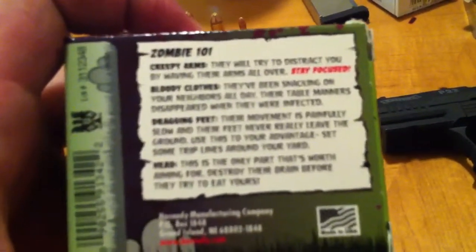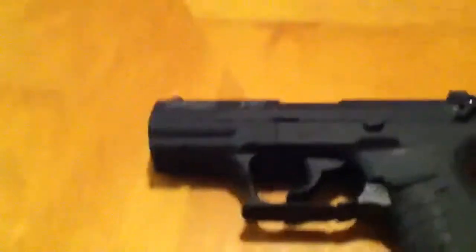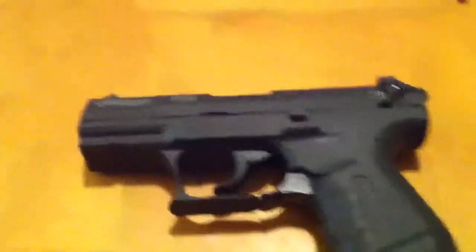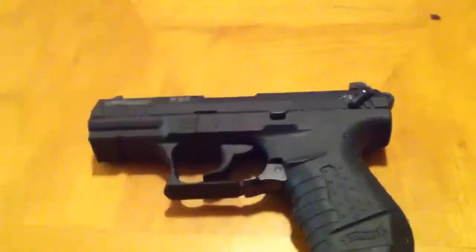One cool thing I picked up the other day — you guys can see the green tip on this .40 — I fell into the gimmick: zombie ammunition. I thought it would be pretty cool. I heard they were only making a limited supply, so I figured I'd pick up a box. The box gives you little zombie 101 tips. It reads: 'Creepy arms — they will try to distract you by waving their arms all over, stay focused. Bloody clothes — they've been snacking on your neighbors all day. Dragging feet — their movement is painfully slow, use this to your advantage, set trip lines around your yard. Heads — this is the only part worth aiming for, destroy their brain before they try to eat yours.' It's a cool-looking box. The fiancée is into pink guns and zombie ammo, so I picked it up for fun.